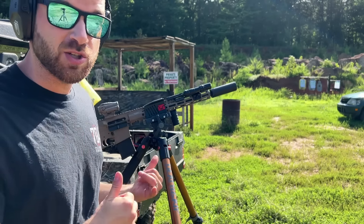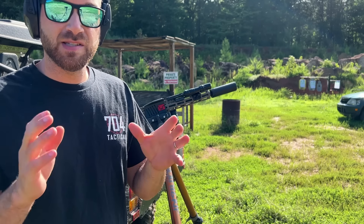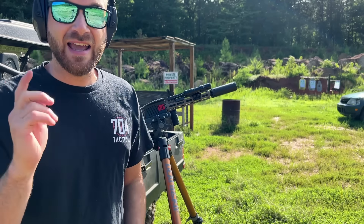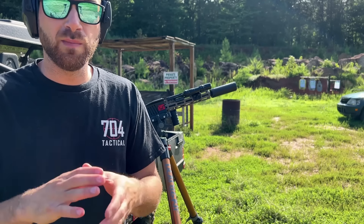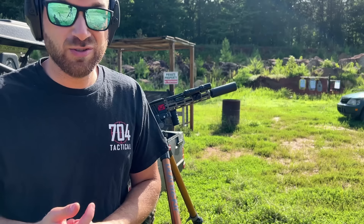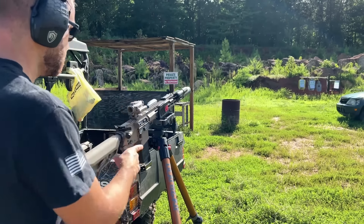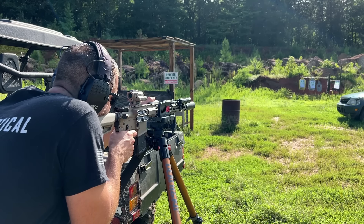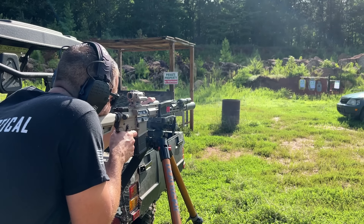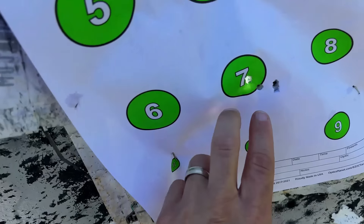Now it's time for the water bottle beatdown. That's where we apply G-forces to the optic with a full bottle of water — this has broken many optics or dislodged mounts in the past. This one should be fully capable of handling it. We'll fire three shots to confirm zero on camera, then beat it up and see how it performs. A huge shout out to AAC Ammo for making this possible — they have both 55 grain and 62 grain and are always expanding their lineup.